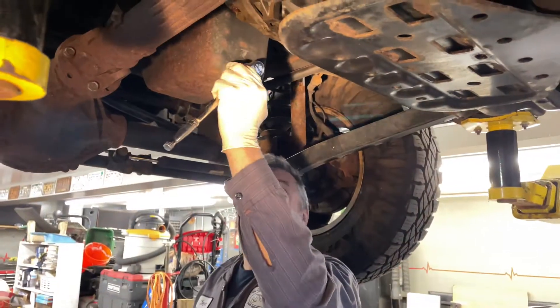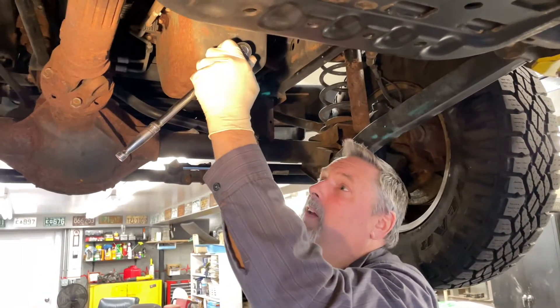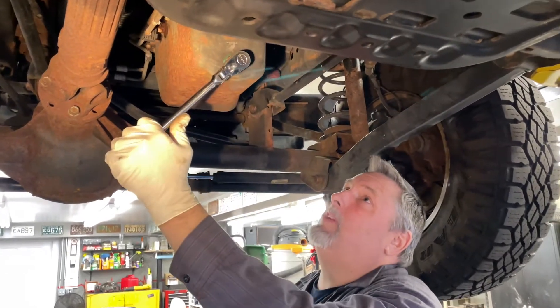We've got Tony's 2008 3.8 liter V6 Jeep and we're going to do an oil change. We've got a 16 millimeter socket on here, we're going to pull the plug and drain this.